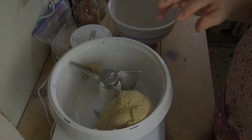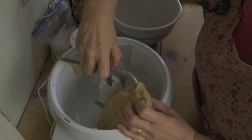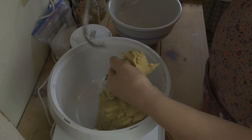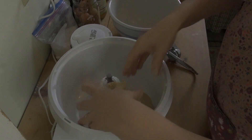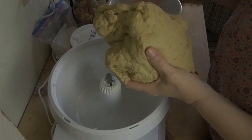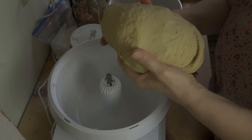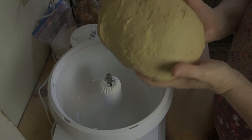Our eight minutes are over. Let's take this off and take our dough out. This is perfect — the dough is perfect. It's cleaned the bowl and that's what you want. Just beautiful bread dough. I love this mixer — it's just made making bread so much easier for me.